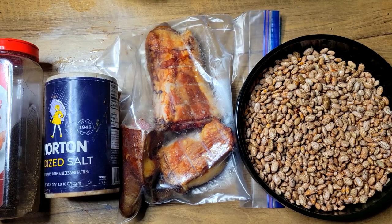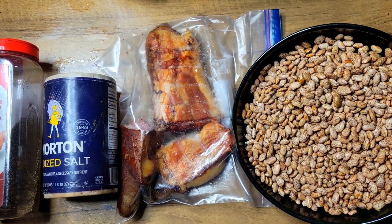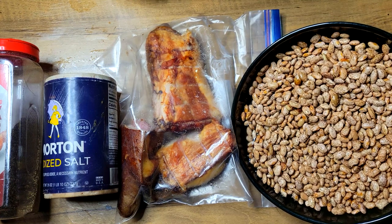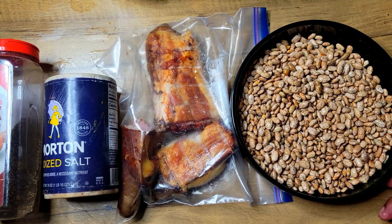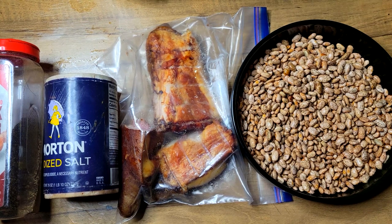First things first, I got me some pinto beans right here and I didn't pre-soak these. I just washed them off and went through them to make sure no kind of foul objects was in it. I have me some smoked pigtails — these things are huge — so I'm not going to be using any other kind of meat. I have a little regular white salt and some black pepper.